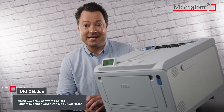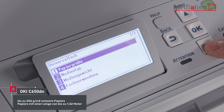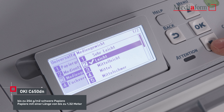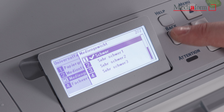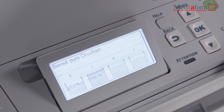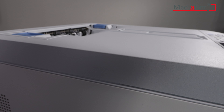Wenn also für besonders anspruchsvolle Anwendungen robuste und dicke Etiketten verwendet werden müssen, ist der OKI C650DN mit Materialien von Mediaform besonders geeignet – also beispielsweise bei Stecketiketten, Stabetiketten, Hängeetiketten, Schlaufenetiketten, Haftetiketten, Sortenschildern und Bannern.